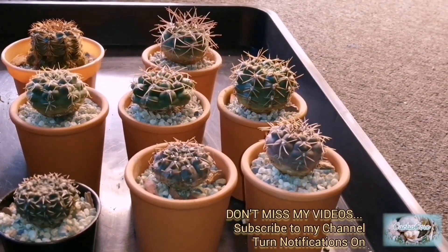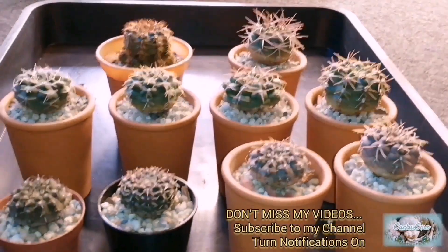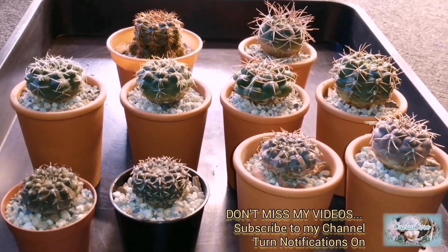If you don't want to miss any of my videos, consider subscribing to my channel. Thank you for watching, bye!